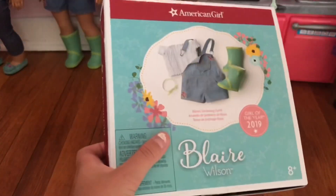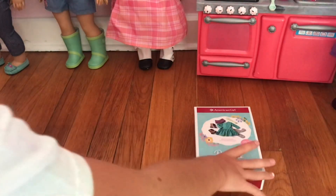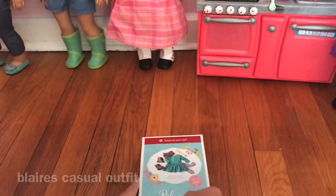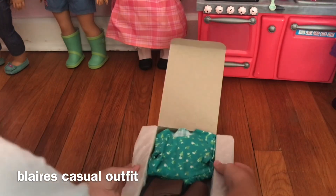So that's what was in this box. We're going to open the little dress and it has flowers on it.